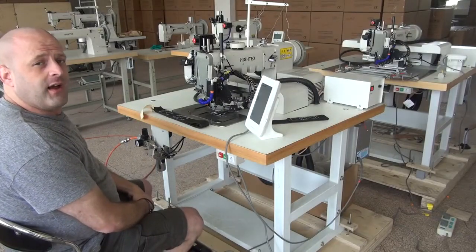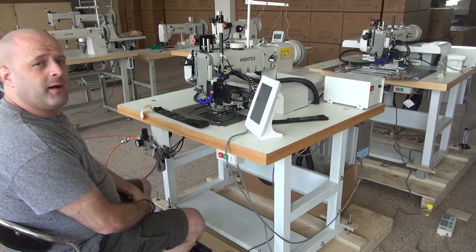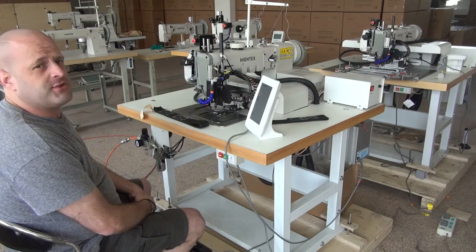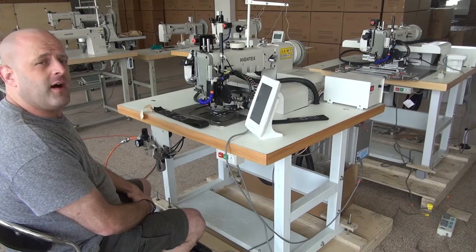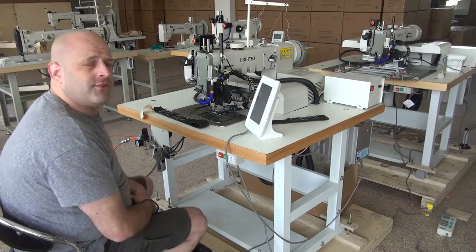Hi, this is Ryan Neal from the USA offices of Neal Saddlery & Harness, Cowboy Sewing Machines, and Hi-Tech Sewing Machines. Today we're going to do a demonstration video on our 7273 PLK Compact Automatic Sewing Machine.